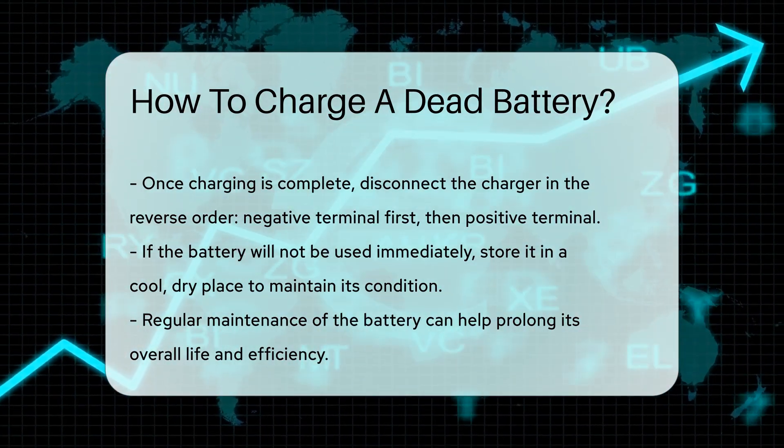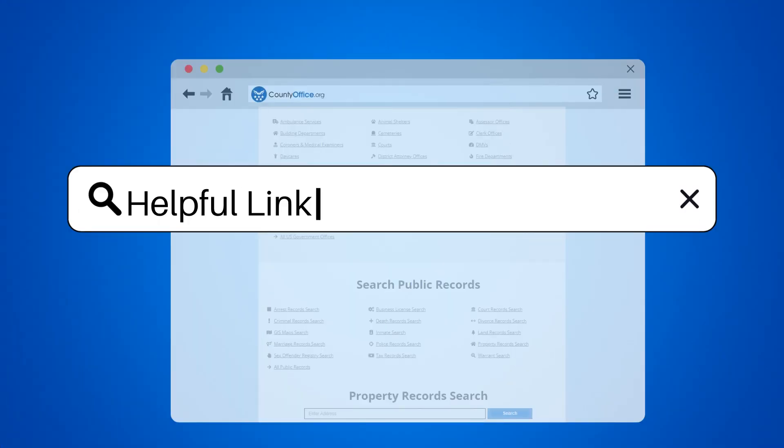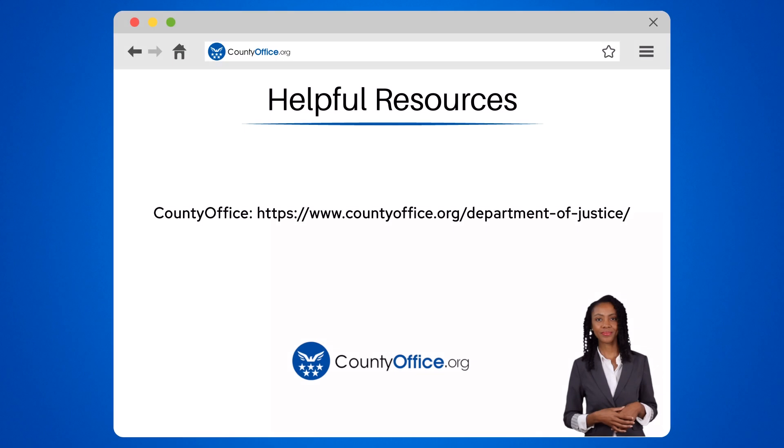Regular maintenance can prolong battery life. To learn more, check out these links, which you can click in the description below. Feel free to comment your questions — we're here to help.